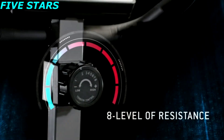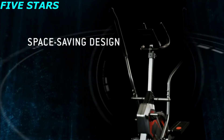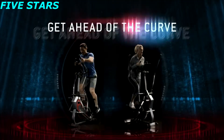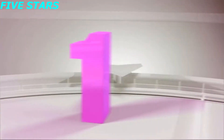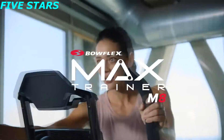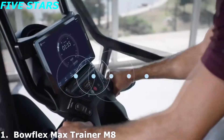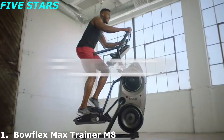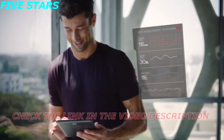This is the Max Trainer M8, and I am Max — the intelligence driving the new Bowflex Max Trainer cardio machines, combining one of the most popular full-body, low-impact, and time-saving workouts with a personalized fitness experience.